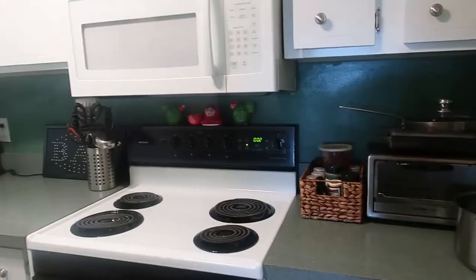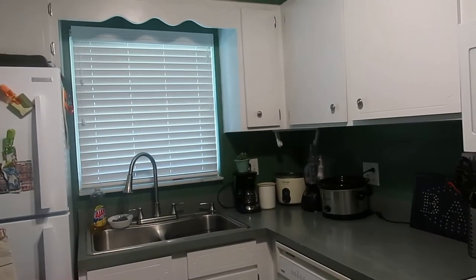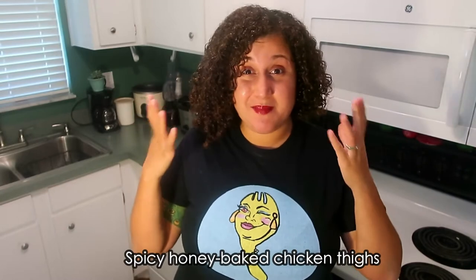Do you notice anything different? In case you weren't following me, my husband and I recently moved. We are in a new city, a new place, and therefore we have a new kitchen. It is cozy and it is adorable and it is amazing when it comes to cooking and just having a great time in the kitchen. I'm going to show you how to make, prepare, and bake mouth-watering spicy honey-baked chicken thighs.